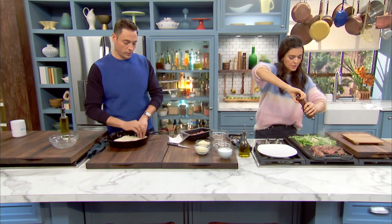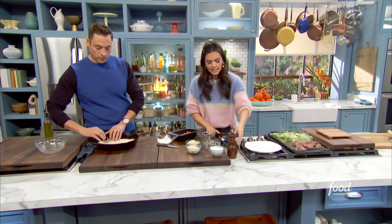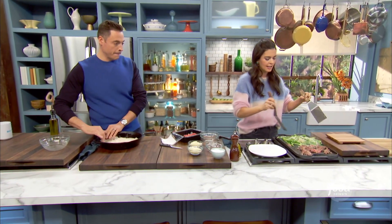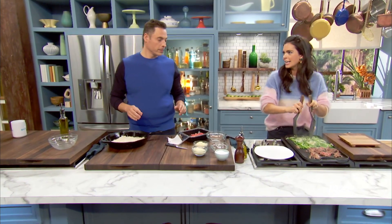Season it up with salt and pepper — you gotta be generous there. The great thing is you don't have to cook the steak completely, because it is going to cook again in the oven.